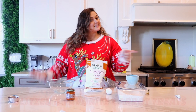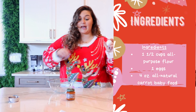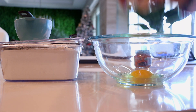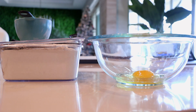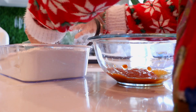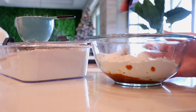Next up, we have Blitzen's favorite carrot treats. We are going to be taking regular flour, one egg, and baby food — carrot baby food to be exact. First, we're going to do one egg, a whole thing of baby carrot food, and one cup of flour. I'm going to take our handy dandy fork and just get to mixing.